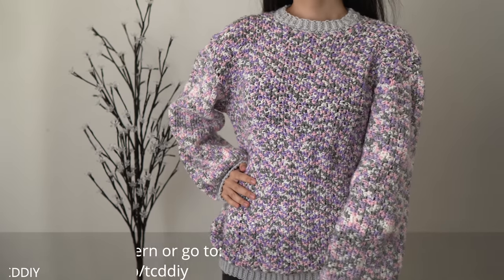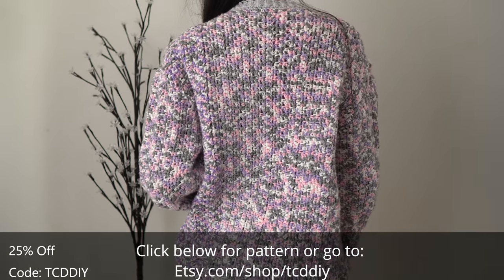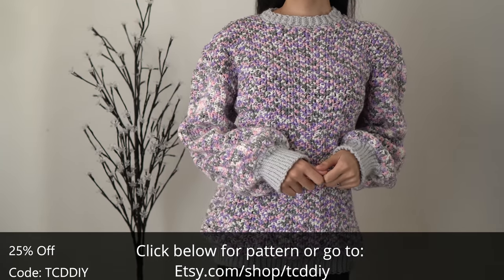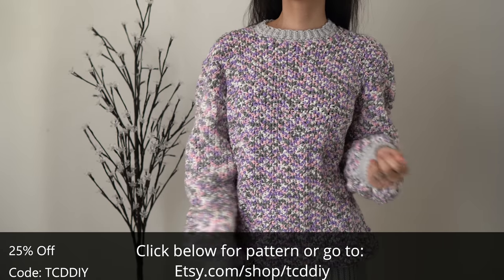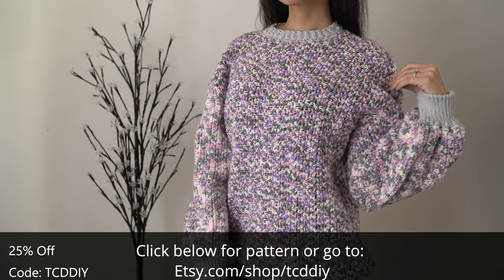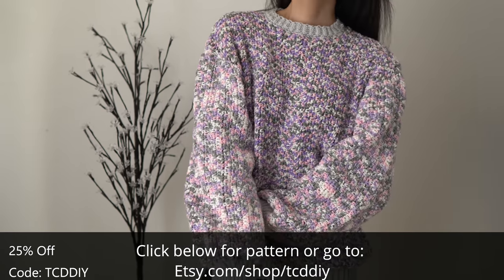Hey guys, I'm T and welcome to the channel. If you're new here, we make trendy and fun crochet tutorials twice a week. If you haven't already, smash that like button, drop a comment below, and subscribe to join in on the fun. This week we decided to keep it comfy with an oversized sweater. I love the stitch combination, especially with this variegated yarn — it gives a really cool looking texture and feels really nice. If you're feeling this piece, be sure to drop a comment below and let me know how much you dig it or how you change it.